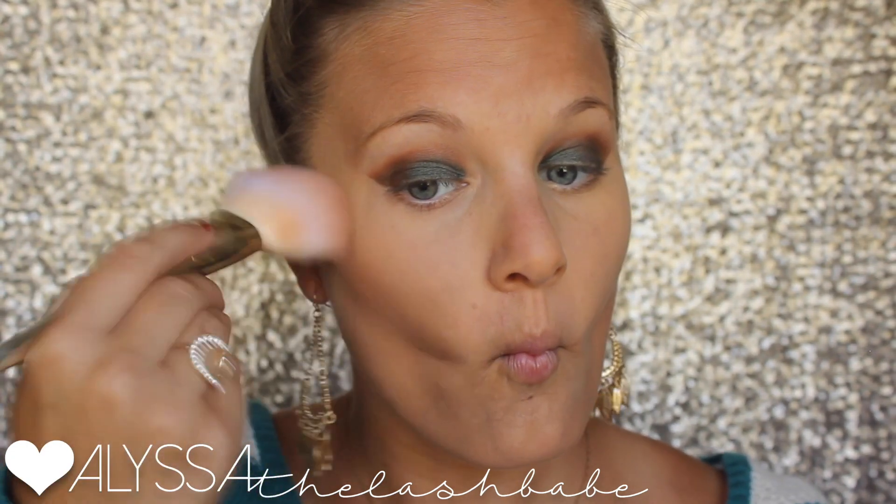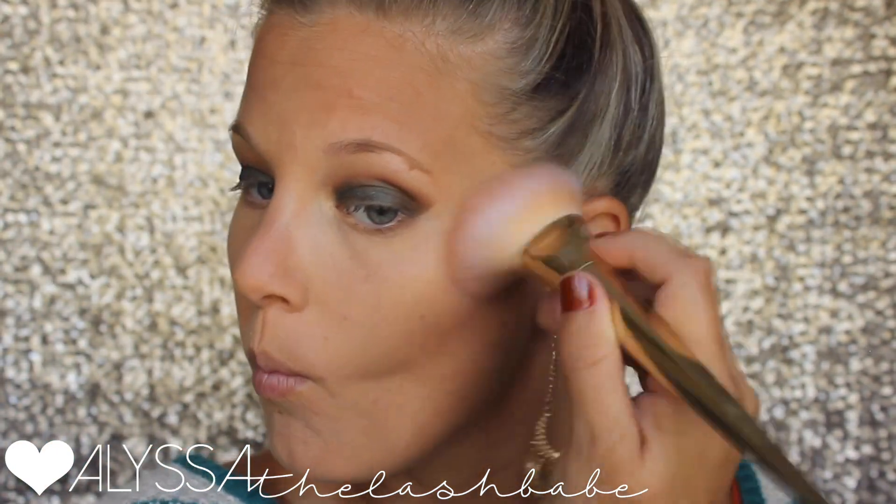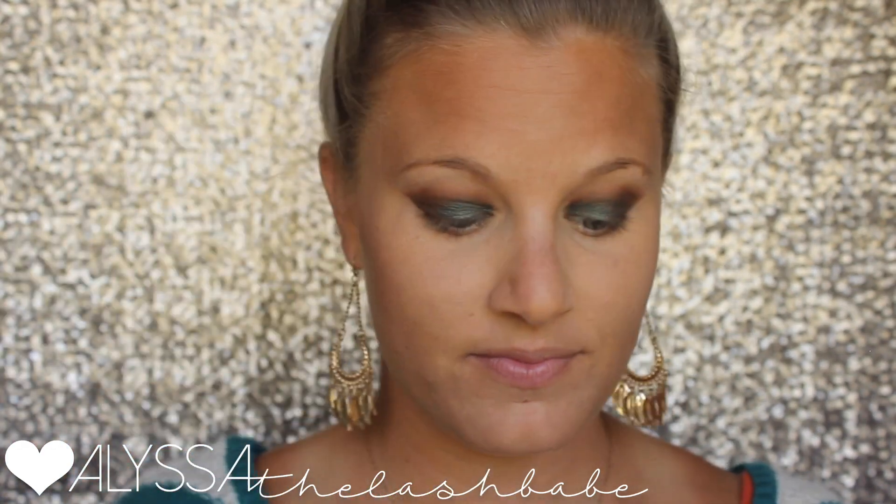Using our beachfront bronzer in the shade Malibu — I'm using the matte side to contour right now. There's also a shimmer side. Then this is our mineral pressed blusher in the shade 'saudade' — this is my go-to ride-or-die shade for fall, I love it so much.